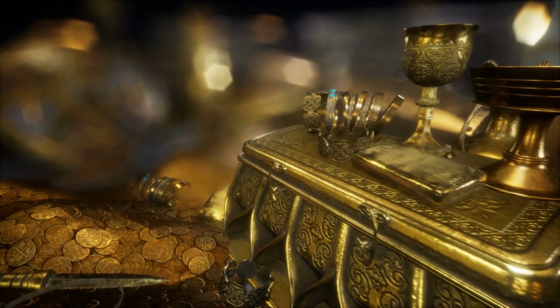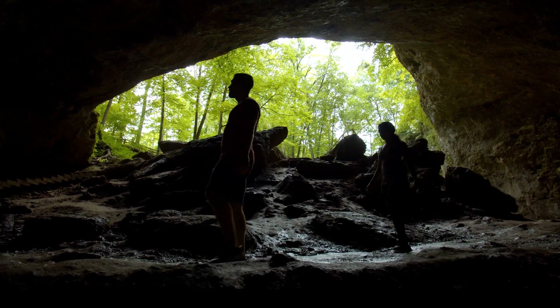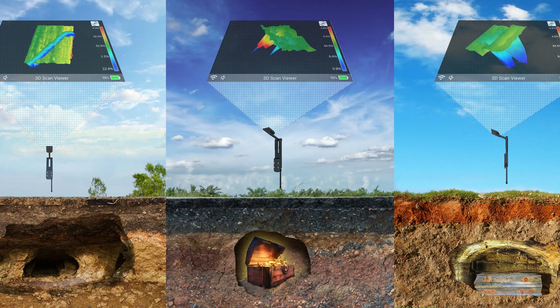Now, anyone can discover buried treasures, underground structures, caves, and hidden cavities with this easy-to-use 3D imaging technology. See with your own eyes what lies beneath the earth in full color.